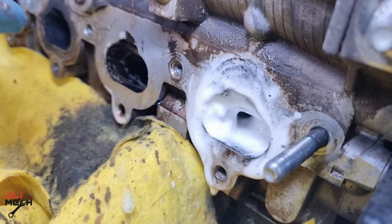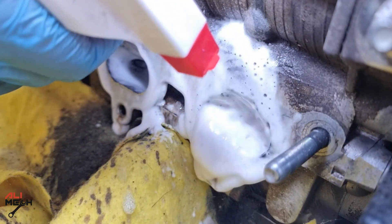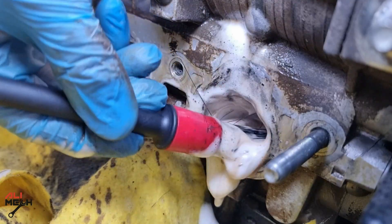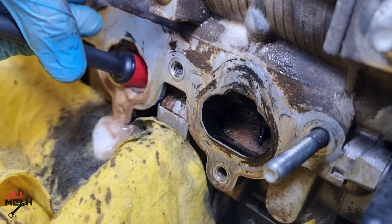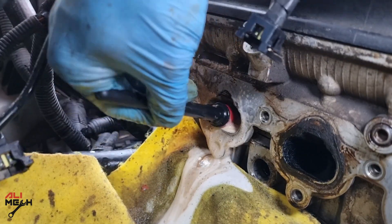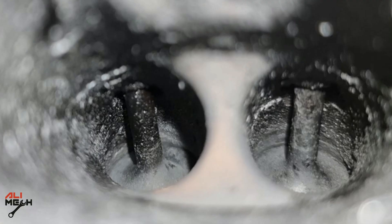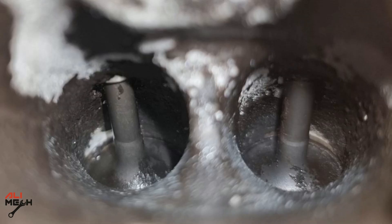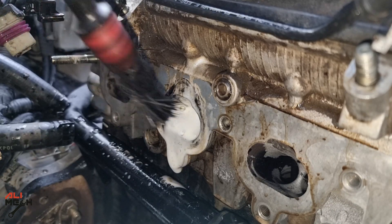I wanted to try something else and use different kinds of cleaners. Since the intake manifold was already removed, I tried engine degreaser and agitated it with a different kind of brush. Each cylinder's valves were cleaned twice with engine degreaser. Here's how it looks after cleaning with carb cleaner and brushes, and here's how it looks after cleaning twice with engine degreaser.